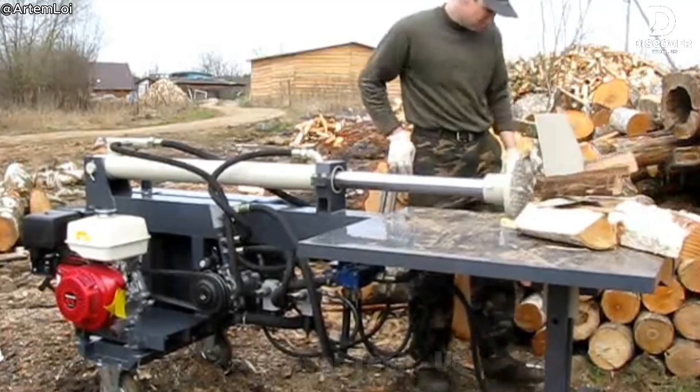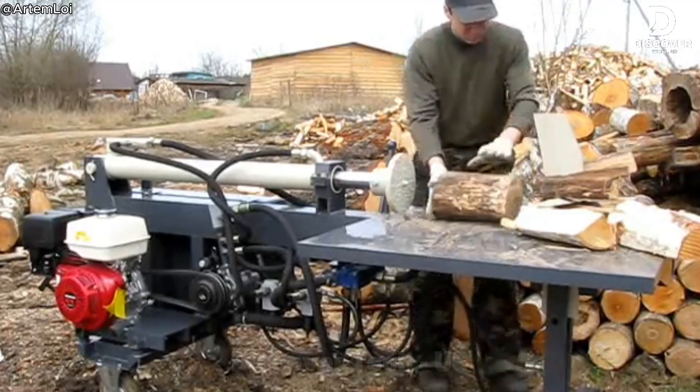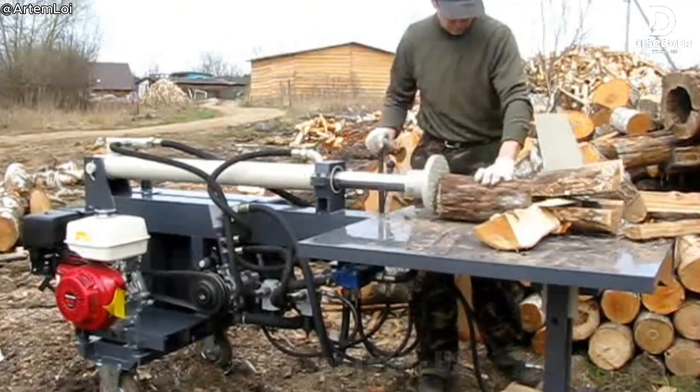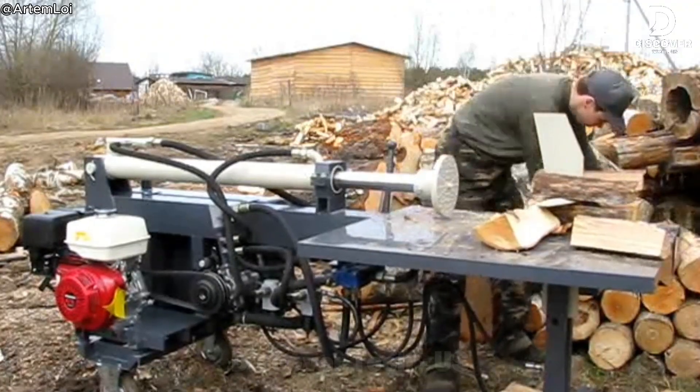The Ginnick splitter can split 25 logs in just three minutes. It works quickly and smoothly, making the job easy and clean every time. Wood splitting becomes efficient and even enjoyable.